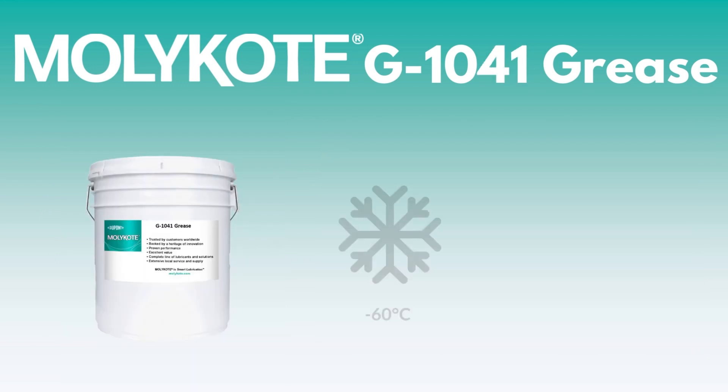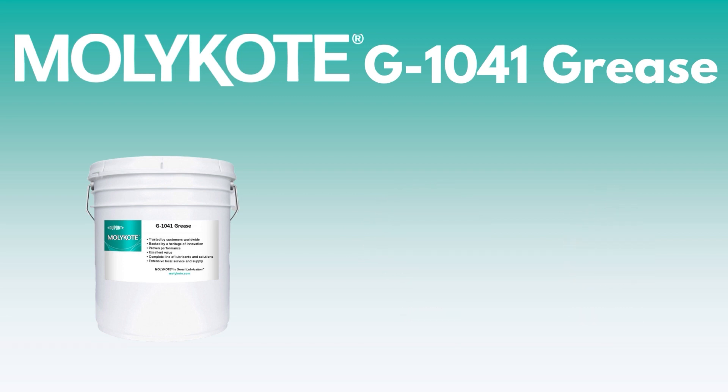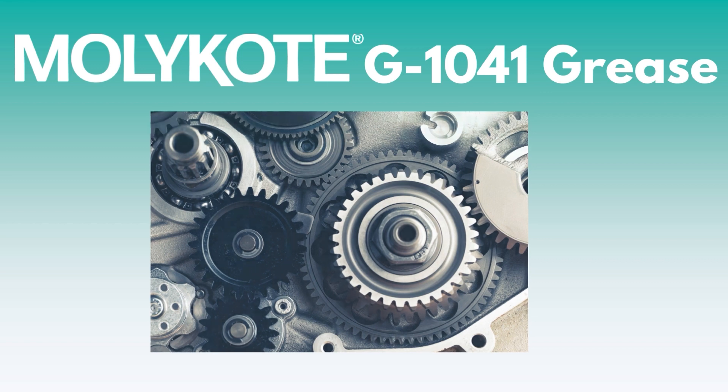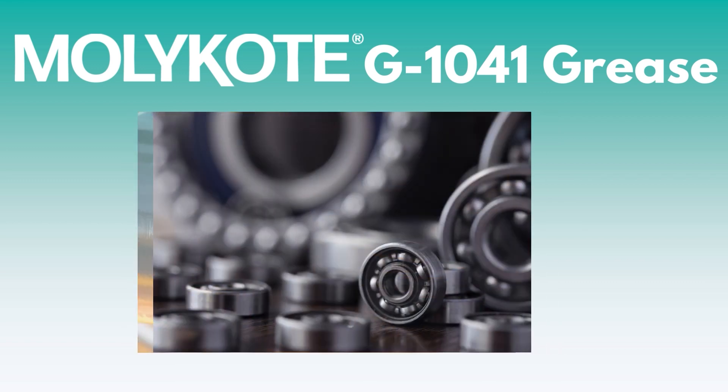MOLLECOAT G1041 has an operating temperature range of negative 60 degrees Celsius to 130 degrees Celsius. This PAO grease is excellent for gears, actuators, bearings, and other plastic components exposed to cyclical movements and low-to-medium loads.